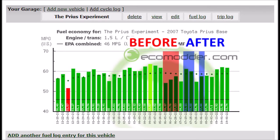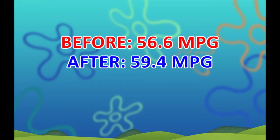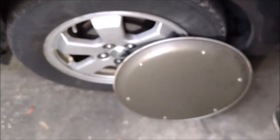So we're going to be comparing these three fills before installing the pizza pan wheel covers against these three fills with the pizza pans. When I did the math, here's how the numbers came out: before the pizza pans the average fuel economy was 56.6 miles per gallon, and after installing the pizza pans the average fuel economy improved to 59.4 miles per gallon — that's an improvement of about five percent.